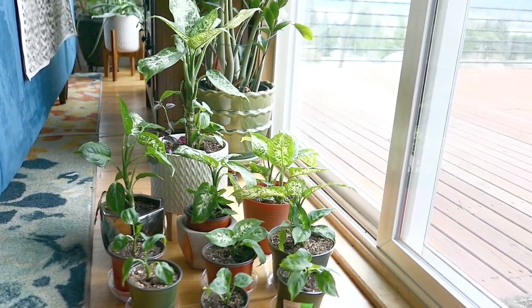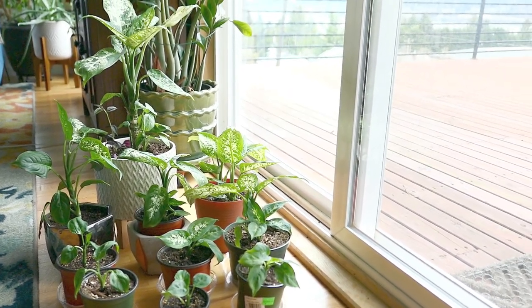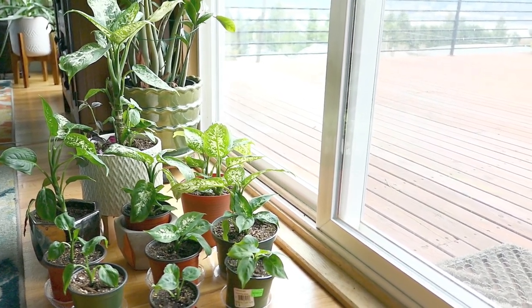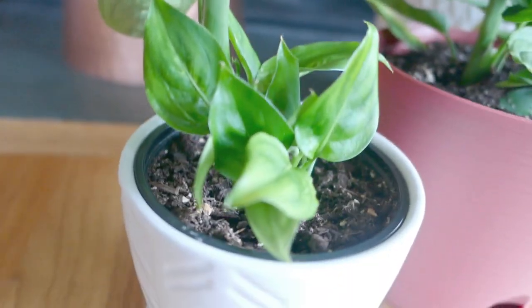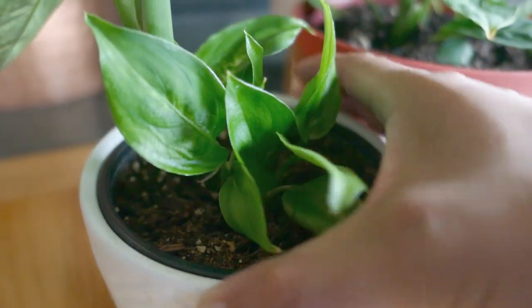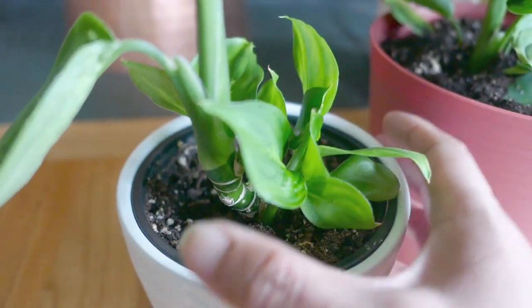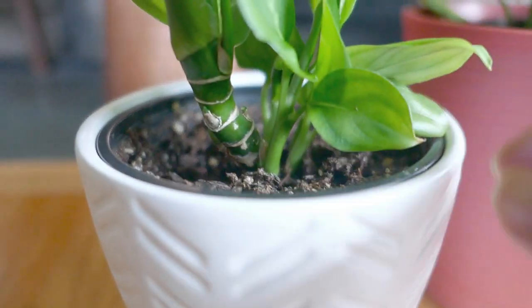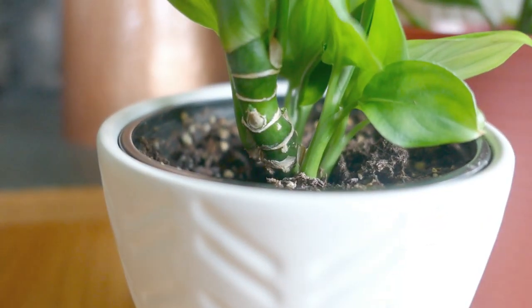I've harvested a lot of the babies from the bottom because they grow little babies from the soil closer to the stem. I'm showing you here what that looks like. They like to grow at the base of the plant and sometimes they'll grow directly off of the main stem like you see here. Those are a little bit more challenging to harvest — you'll know that one's not ready to harvest because it doesn't have any roots on its own. So if you separate something like this, it's likely not going to survive.